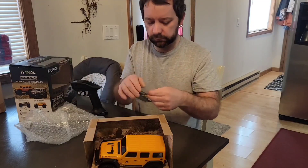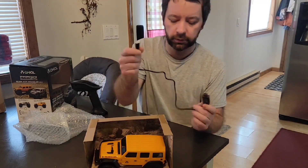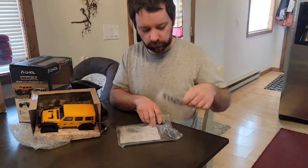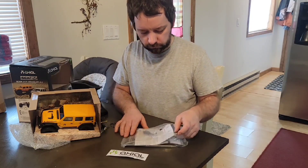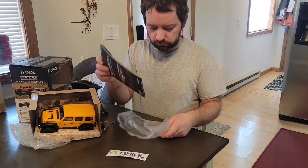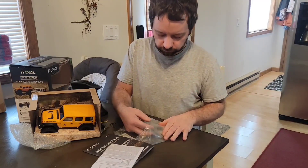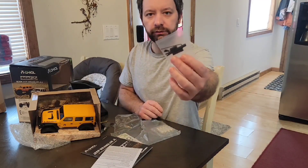We've got the charger — it looks like a three-prong connector on one end and USB on the other. We also got a cool sticker. The instruction manual has a nice colored front to it, which is always nice. Looks like we've got a spare drive shaft and a spare pin inside the package as well.